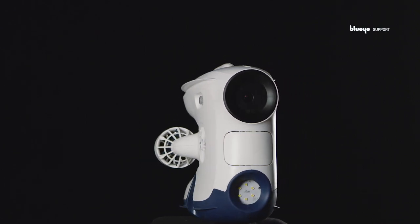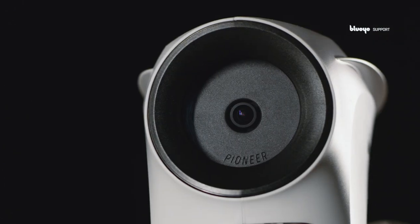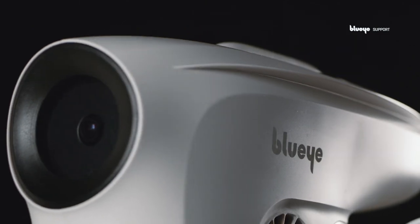Congratulations with your new underwater drone from BlueEye. In the following video, we will give you a run-through of how to set up and connect to your drone.